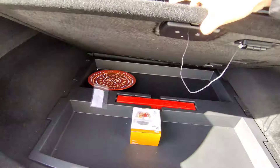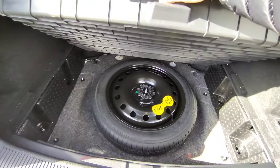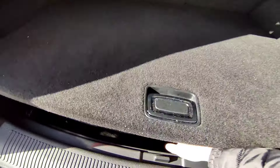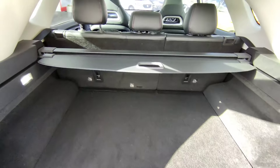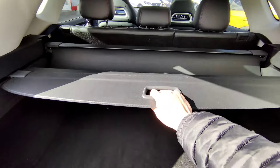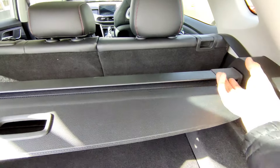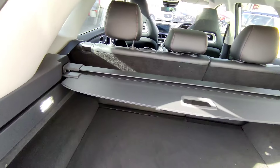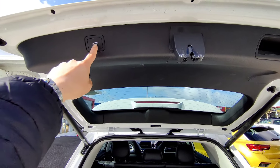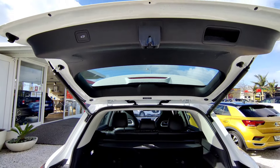At the back underneath you get a small storage area showing how to use the vehicle, and a spare wheel underneath. Pull out the cover like this, push inside and you can take the tray off if you like. To close the boot, just one touch on the button and give it about three seconds and it'll close all the way.